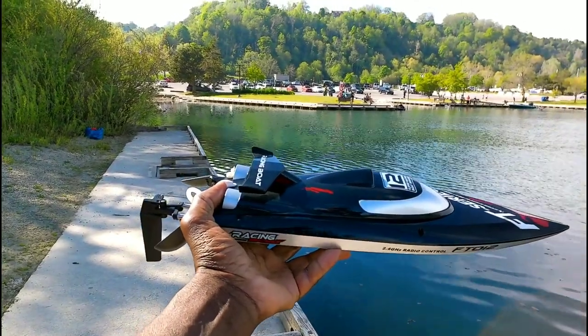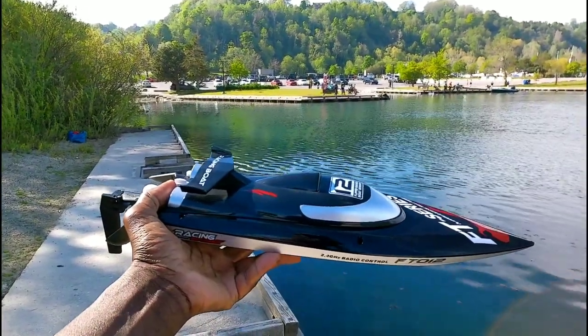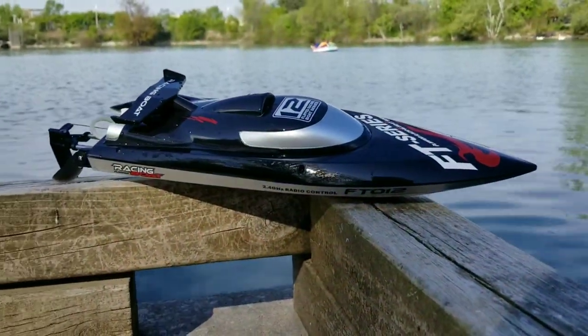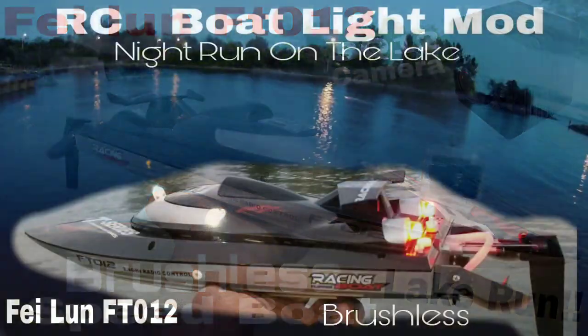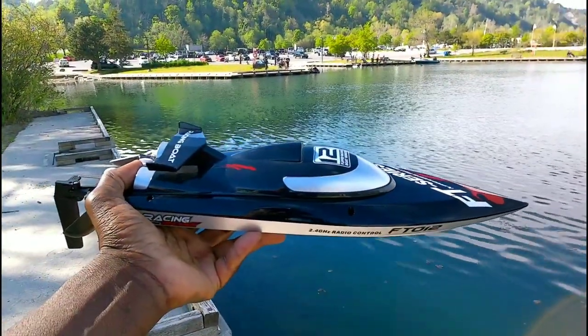Hey, what's going on YouTube! I'm out here with my Phelan FT012 brushless speedboat. It's gonna be the first run of the summer. Check my other videos out - this thing is awesome, man. Got some lights and everything on this thing. Alright, let's do it guys!